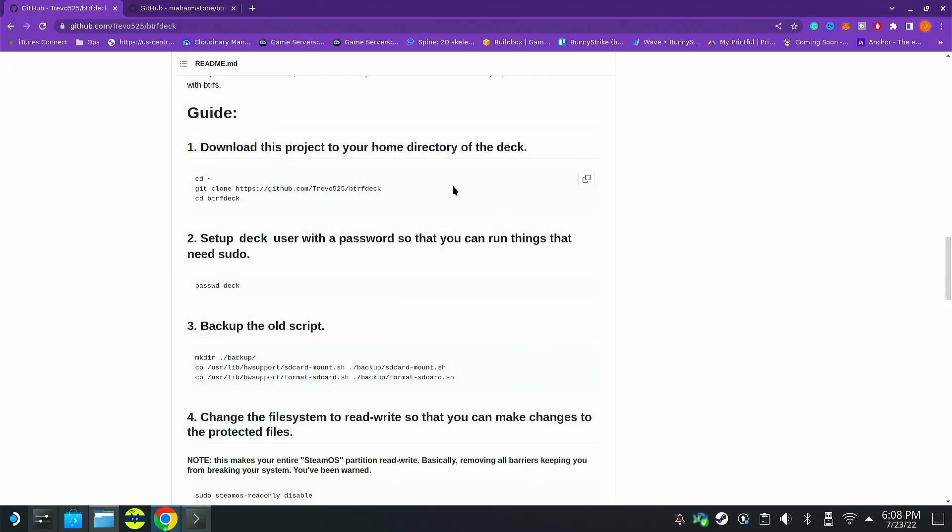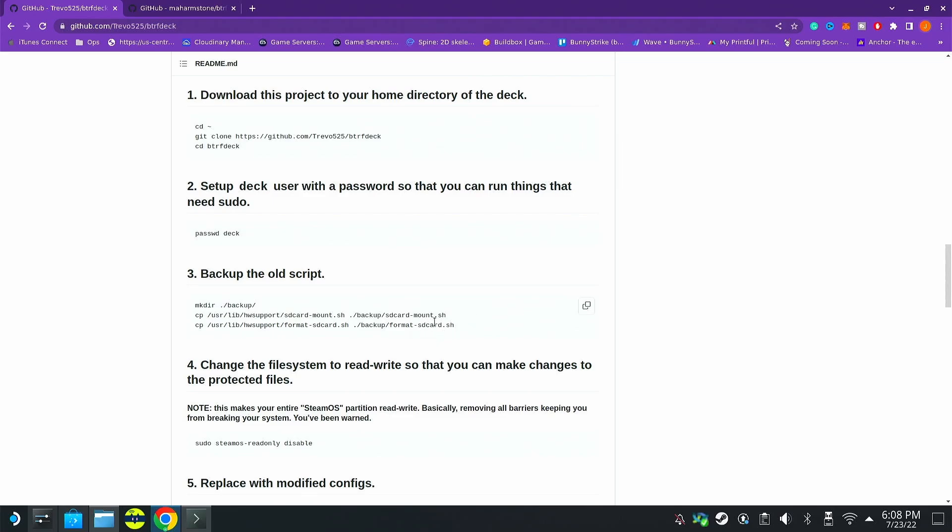Let's go to the Steam Deck. You need to download this project — I'll have it linked in the description below. We're just copying some scripts over, and what these scripts do is allow the deck to auto mount and format the SD card. This script adds functionality so it will still mount your EXT4 cards, but it also automatically formats cards as BTRFS. I recommend formatting in game mode, which I'll show a little later.